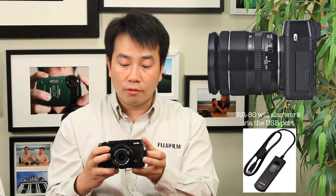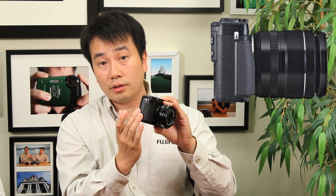In addition to that port, it can also act as a port to connect a remote release so that you can trigger the camera with an optional accessory remotely, as well as allow for things like an intervalometer so that you can do interval shooting with this model. On the other side of the camera, there really isn't anything else other than that little strap connector.